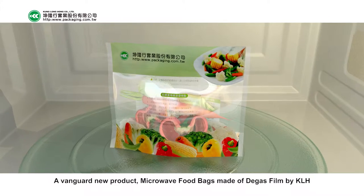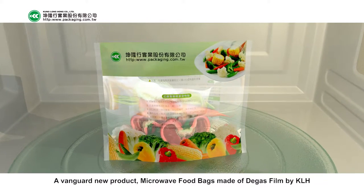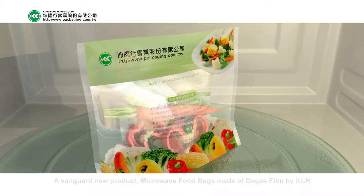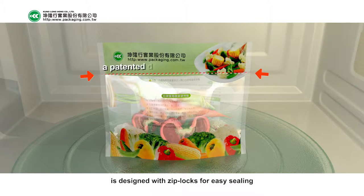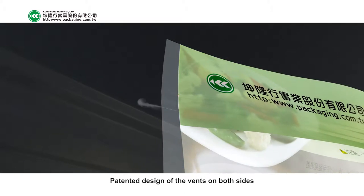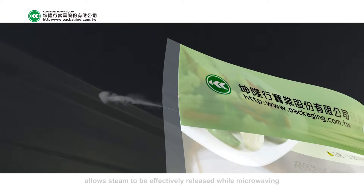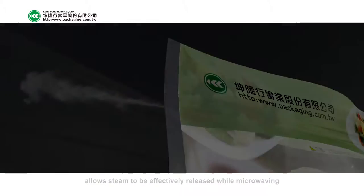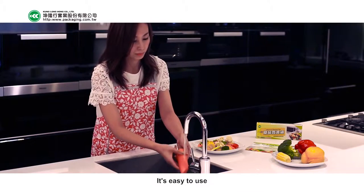A vanguard new product: microwave food bags made of degas film by KLH. Designed with ziplocs for easy sealing, the patented design of vents on both sides allows steam to be effectively released while microwaving. It's easy to use.